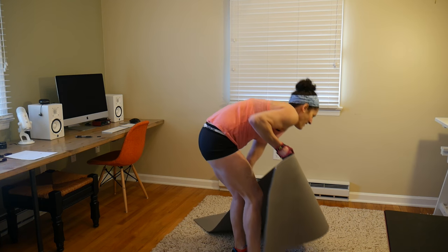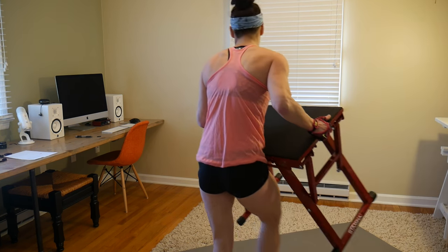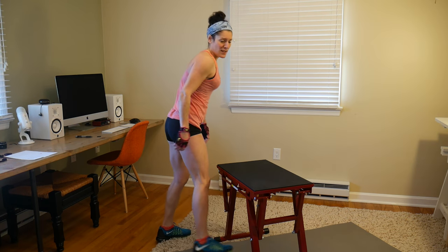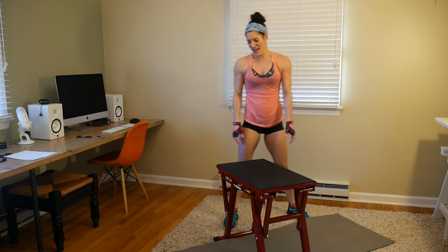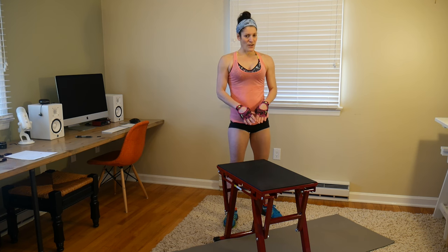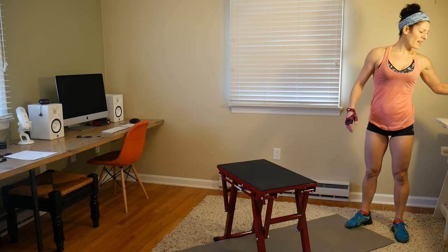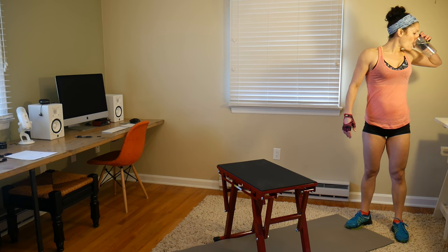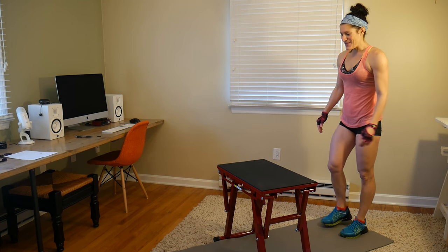Our last strength move is a box jump tuck jump. I'm going to set my box jump up in the center so you can see. I like to go up and over for the box jump tuck jump. If you don't have something you can jump up and over on, just jump back and do your tuck jump from there — or step back, or step up if you're modifying. We are going for 20.